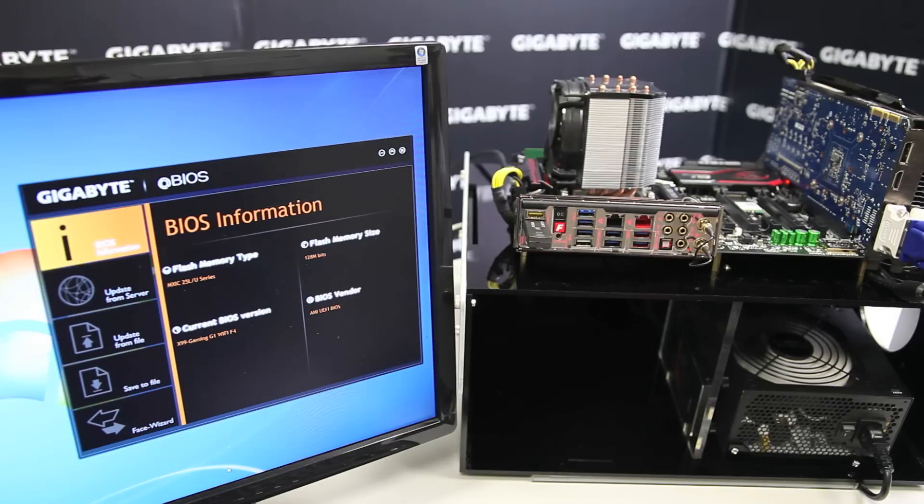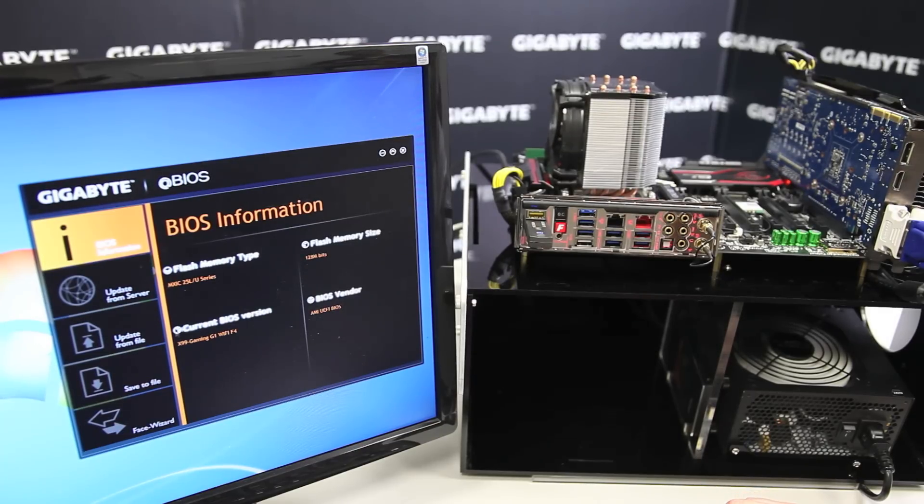I'm going to show you how quick and easy it is to change or update your BIOS using QFlash Plus. First, I want to show you in our app BIOS application in EasyTune — this is our X99 Gaming G1 Wi-Fi, currently on F4 BIOS version.